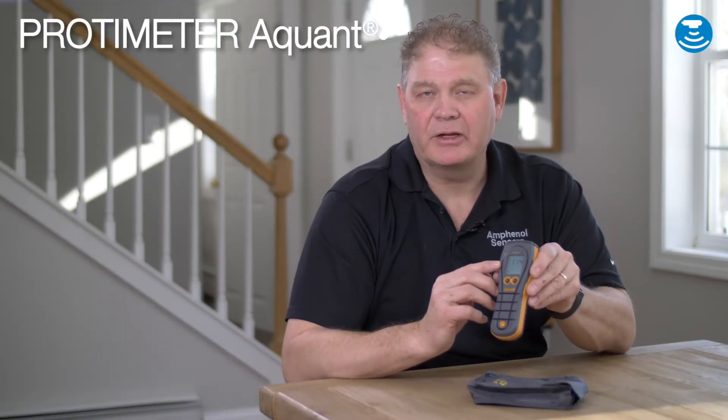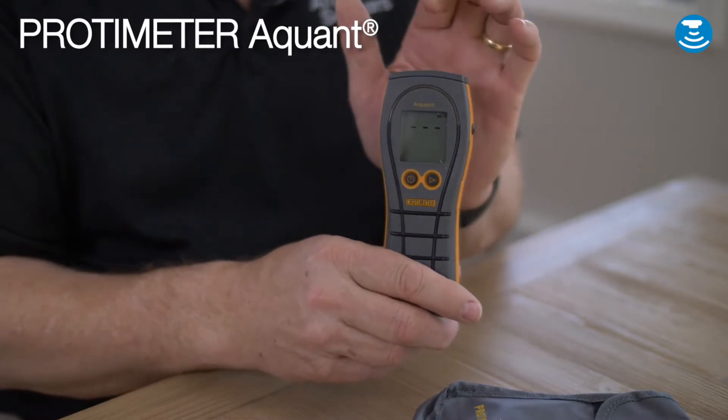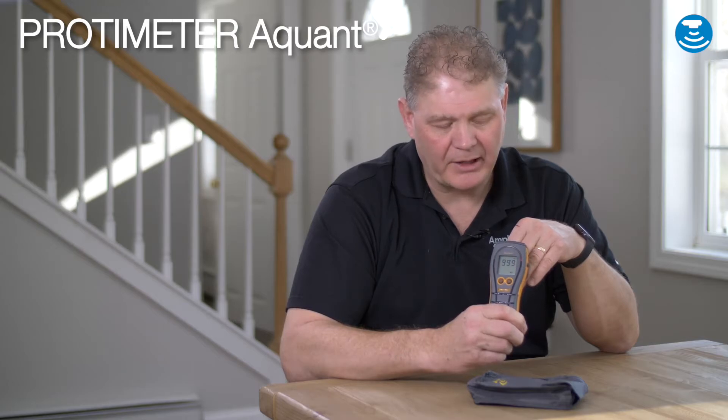The digital display scale ranges from 60 to 999. You can see the digital display and the color arc changing here when I demonstrate it by putting my hand on the back.